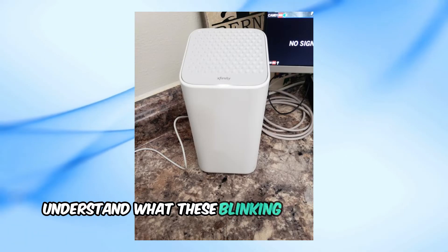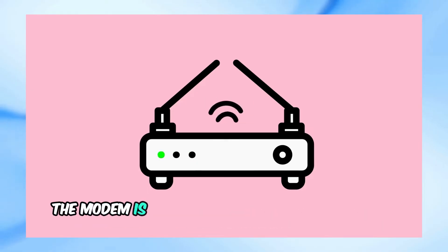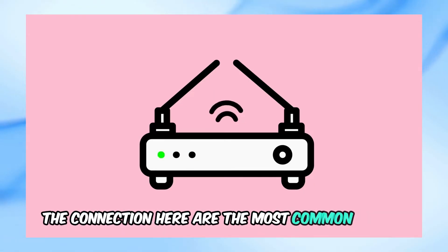First, let's understand what these blinking lights generally mean. The green light usually indicates that the modem is trying to establish a connection with the internet, while the orange light often signifies that there's an issue with the connection. Here are the most common causes.